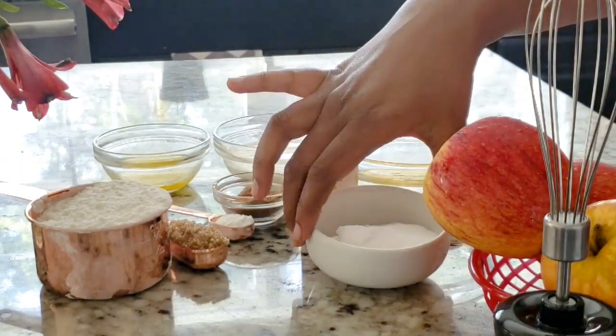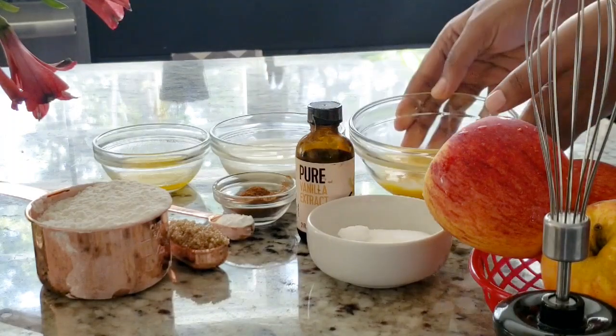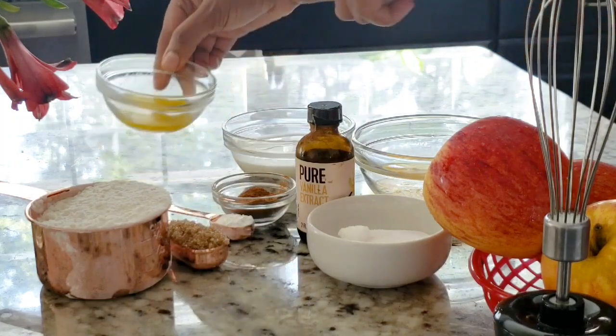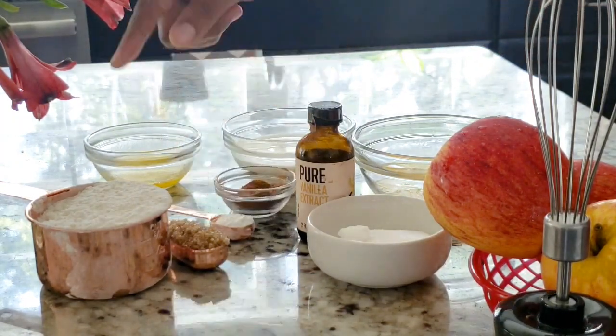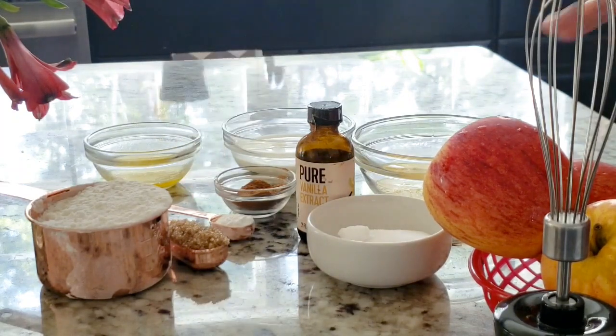I am going to use apple, square, vanilla, and water. I am going to use the cinnamon powder. Ducate, brown square, baking powder.